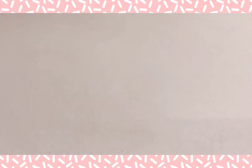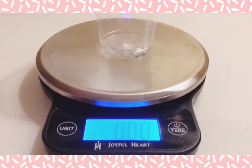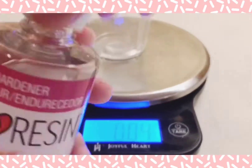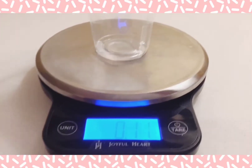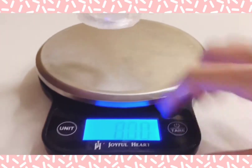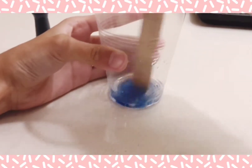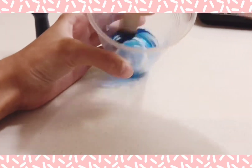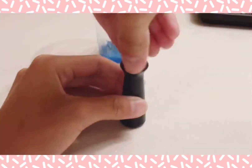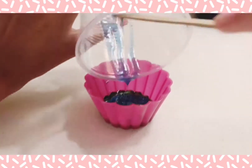Now for this one I'm going to be doing something different. I'm going to mix up some more resin, but this time I'm going to be making it blue. Now I'm going to take some glitter and put it in the resin, and then I'm going to take my mold and place the charm inside the mold and then pour the excess resin on top of the charm and the mold.